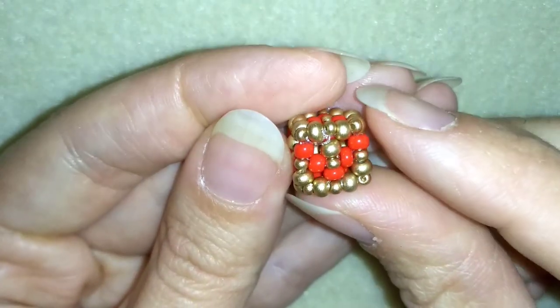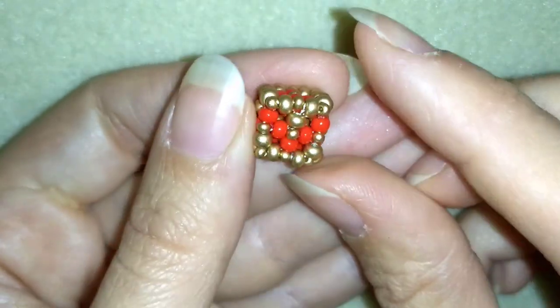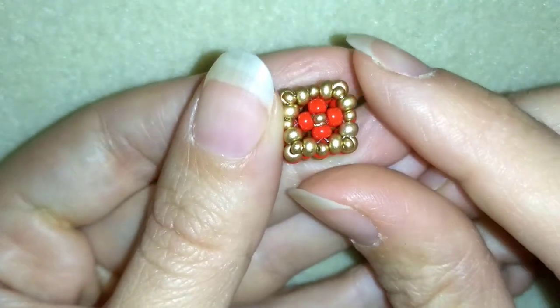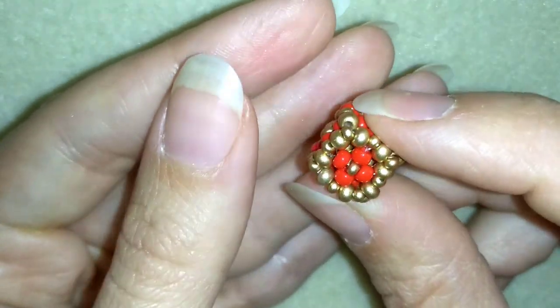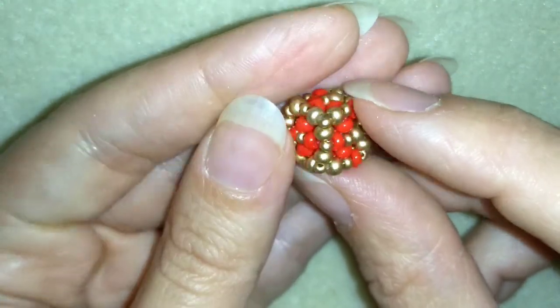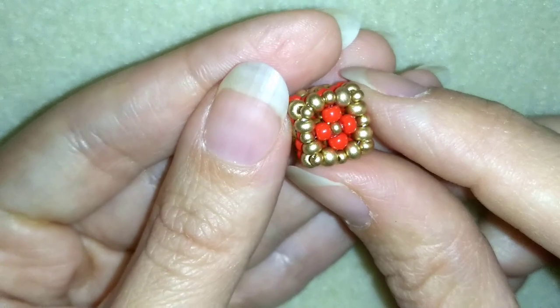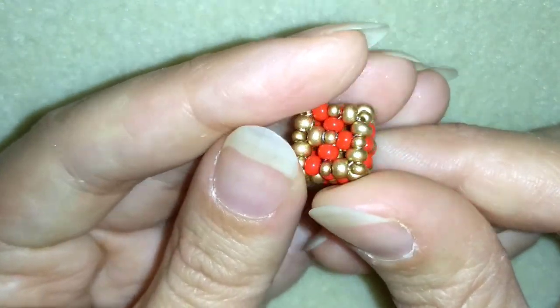This is the final result! Here I have a beautiful wave going around my cube and a beautiful flower in the center — I have it at the back too. You could make flowers from each side if you think of the pattern and where your colors go, but I decided to make it with a wave.